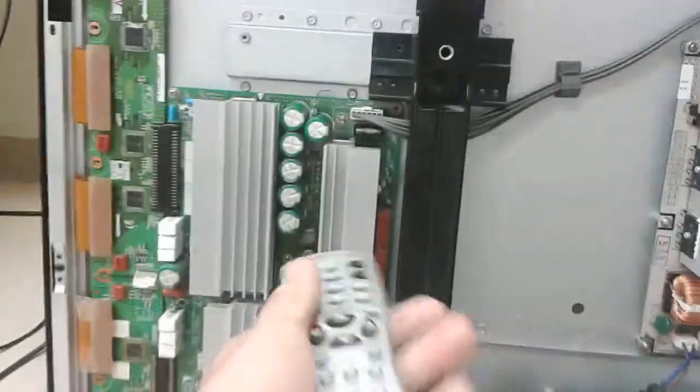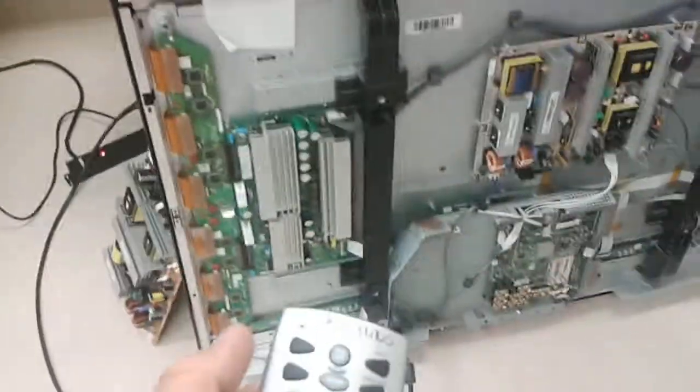So that's the remote, that's our Y-Sustain, our buffer is our set, and it's the original power board. Powering on. Welcome signal.